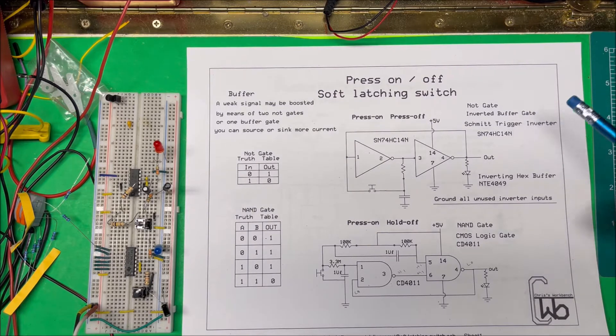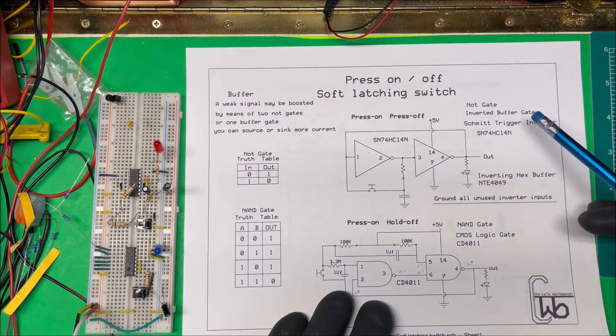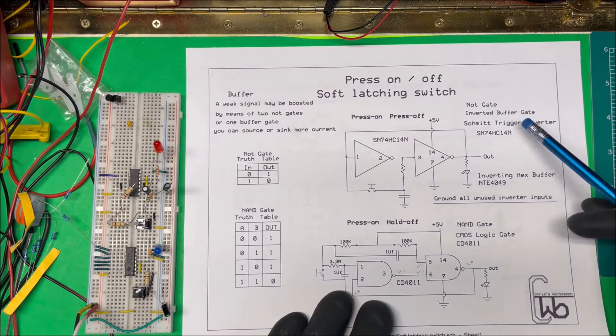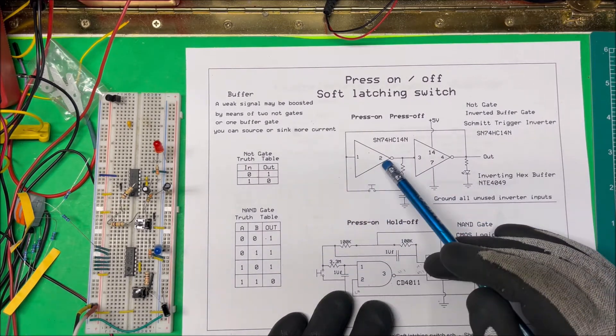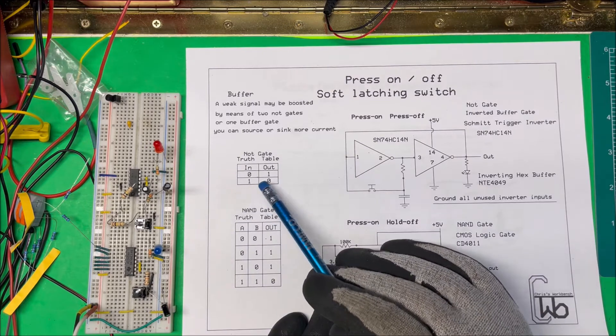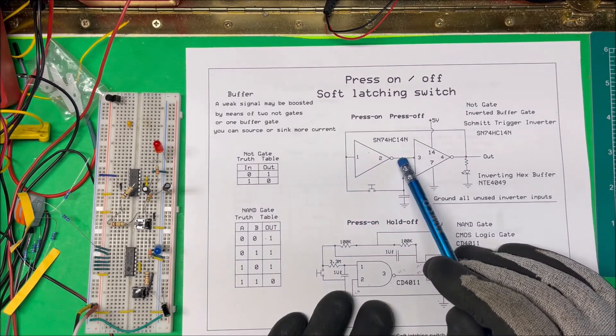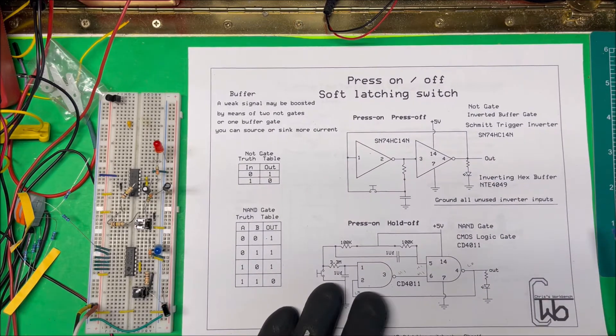A NOT gate is an inverting buffer gate, and a buffer — normally you'll use a buffer if you have a weak signal and you need to source or sink more current. You run it through a buffer and get more current out of it. If you want to use a non-inverting buffer but only have inverting buffers, you can use two inverting buffers to make one buffer. Here's the truth table: if input is high, output is low; if input is low, output is high — so two inversions pass the signal straight through.